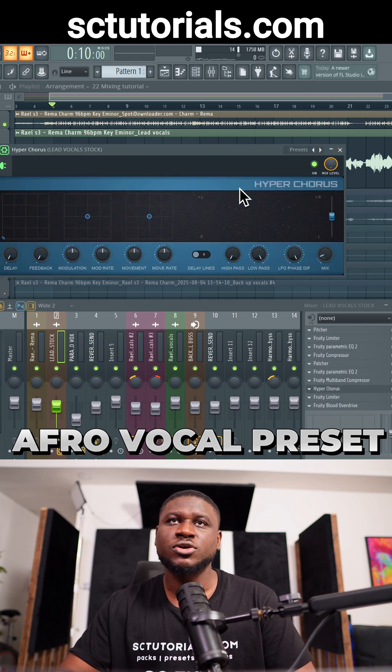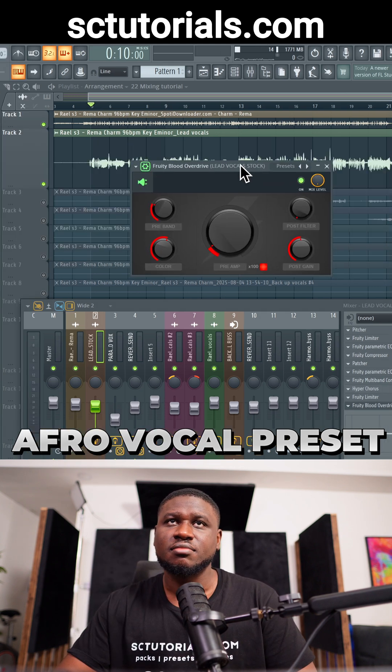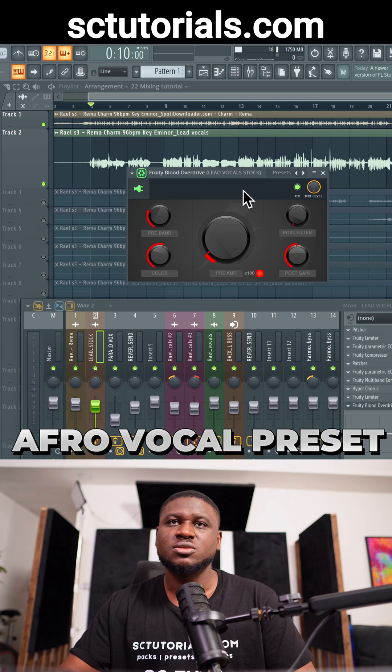Then I use a multiband compressor to sound a bit brighter and crispier. I use a Hyper Chorus to give that modern wide feel on the vocals, and then added a saturation plugin just to make it sound a bit heavier.